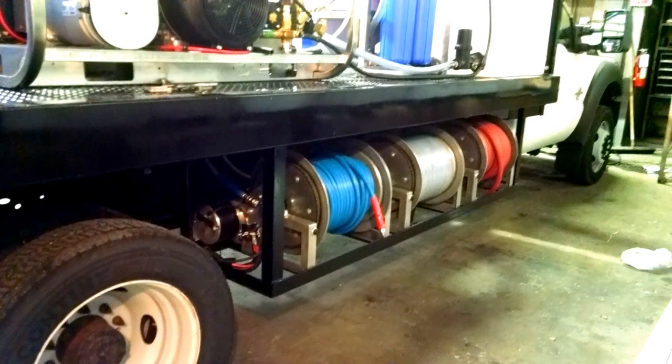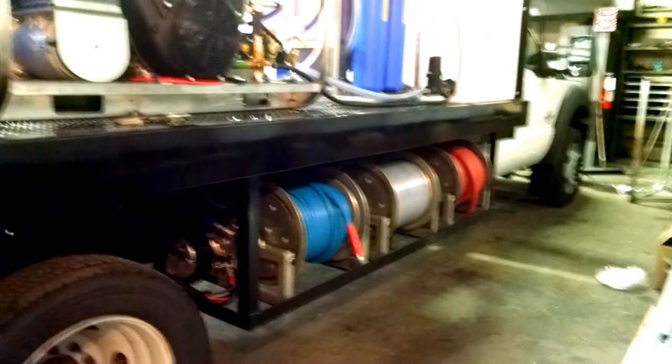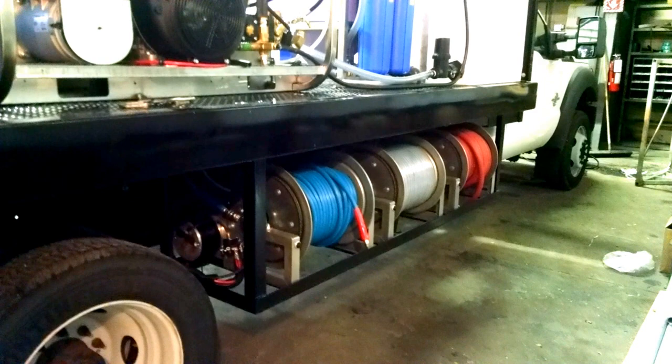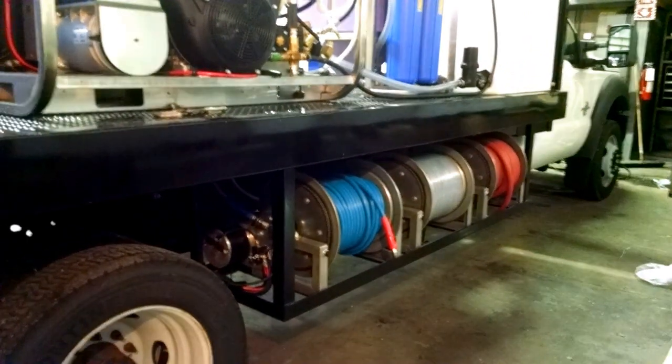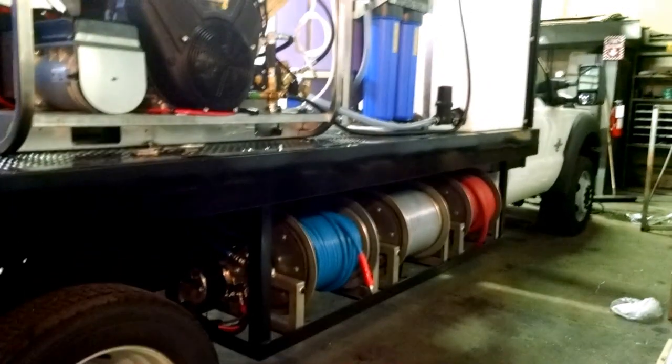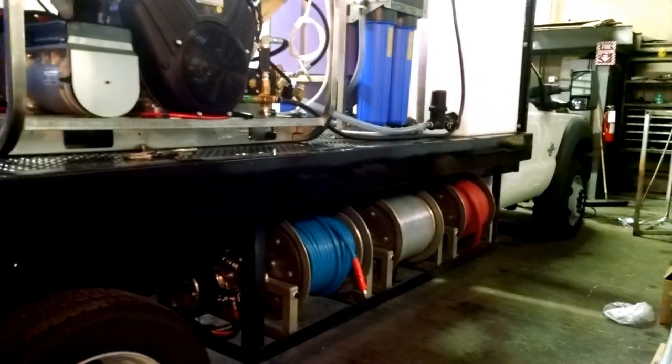You've got a couple hundred feet of chemical hose next to it coming off the soft wash system, and 100 feet of inlet hose on the other reel — all hooked up to the battery so it will run off the charging system of the engine.